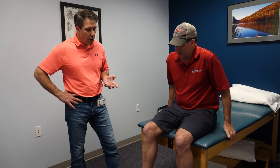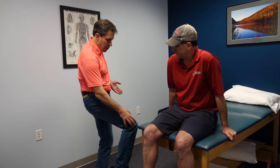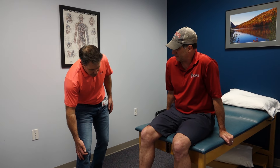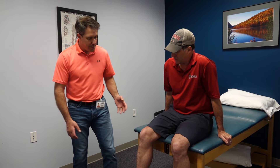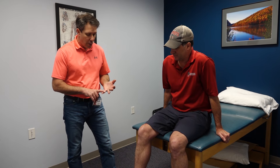Shawn here, about three days ago, was coming around a coffee table and struck the corner pretty much right in the front of the knee. As you can see on this side, we have some swelling, and it's been quite uncomfortable.